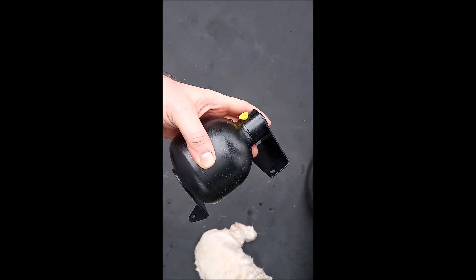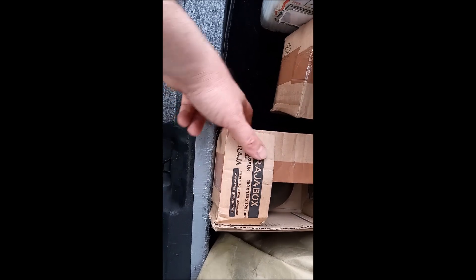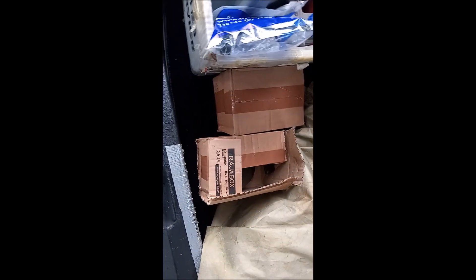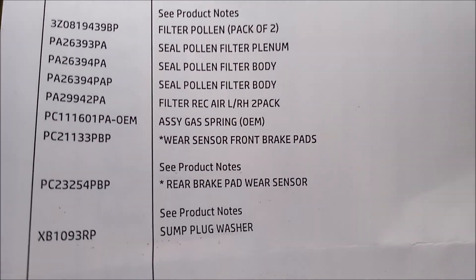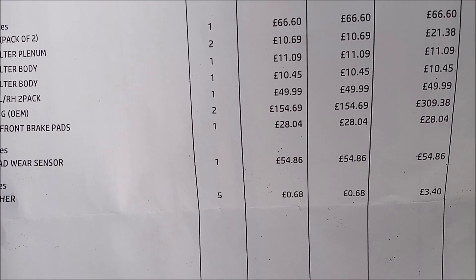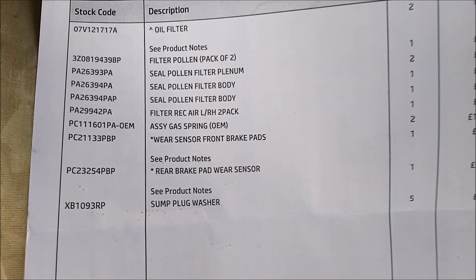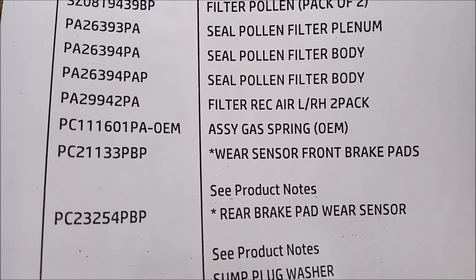I bought them in pairs. I think I bought the good ones — they had two different kinds, but I think I bought the good ones. For those of you that want to know, this is the price and the part number of the gas spring. You can see it's the PC-111-601-PA-OEM, and I paid 309 pounds for it. You can convert that to American dollars if you want — this was in August of 2024. The one I'm focusing on today is this gas assembly spring, and there's the part number if you're interested.